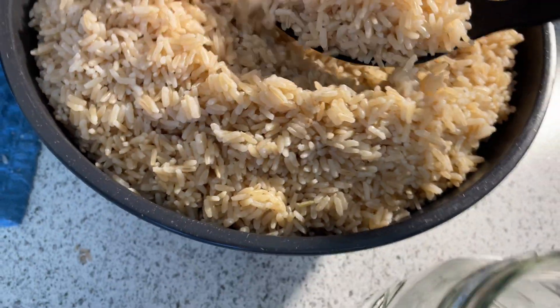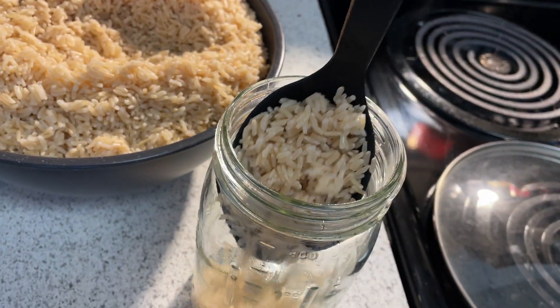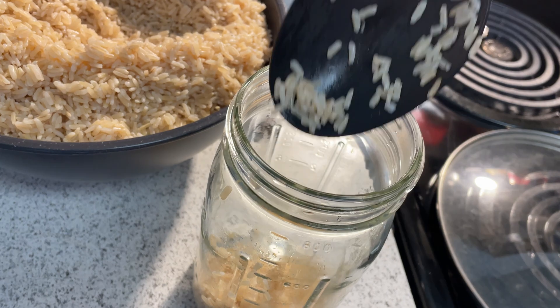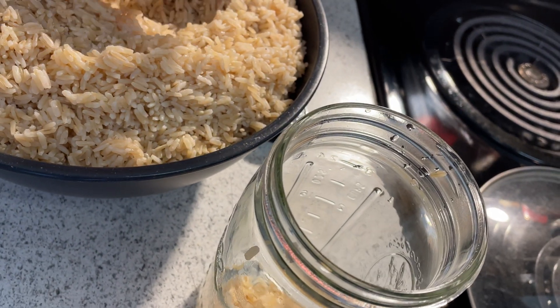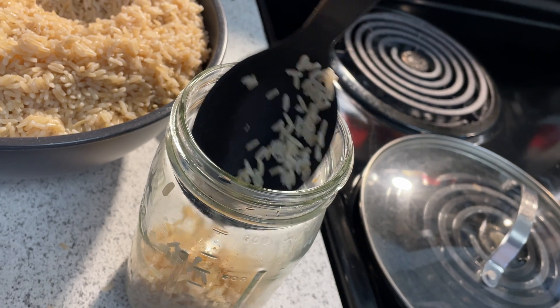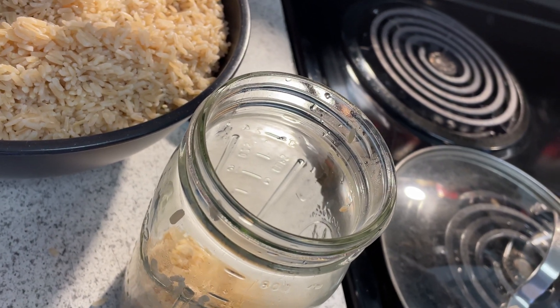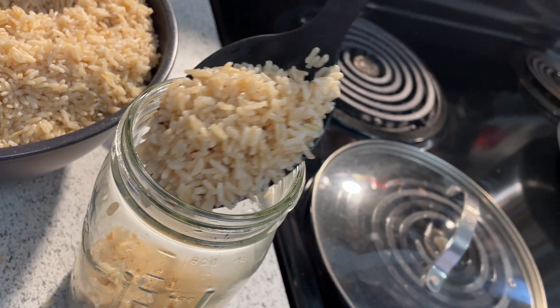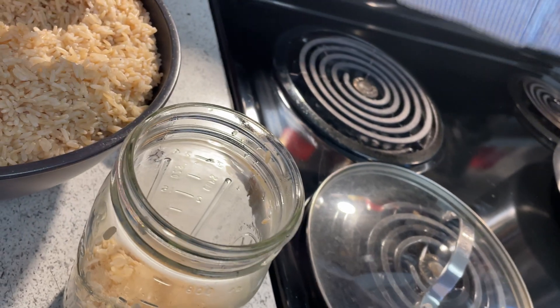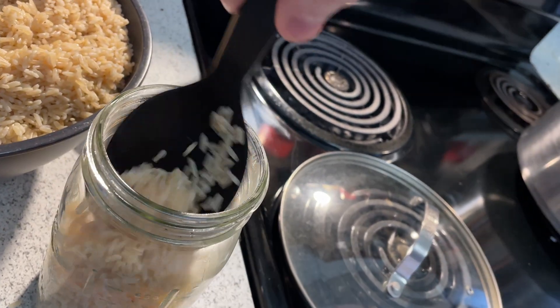Now, after your rice looks like this, you can start loading it into the jar. You'll see some moisture on the spoon as the rice is going into the jar, notifying that it is not 100% dry. That's okay, because while the rice is in the pressure cooker, it will absorb the rest of the moisture. As you're filling this jar, make sure not to overfill it. I perhaps overfilled two or three of them too much, but that isn't going to make too much of a problem.